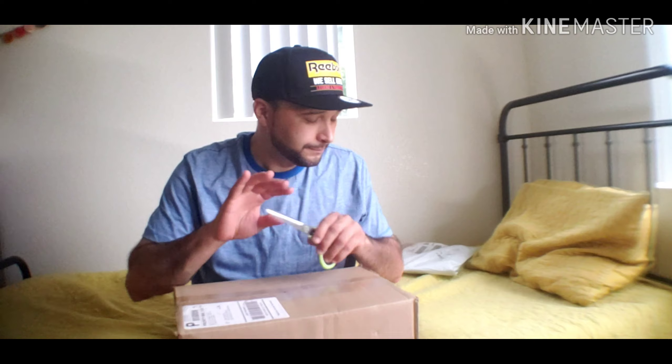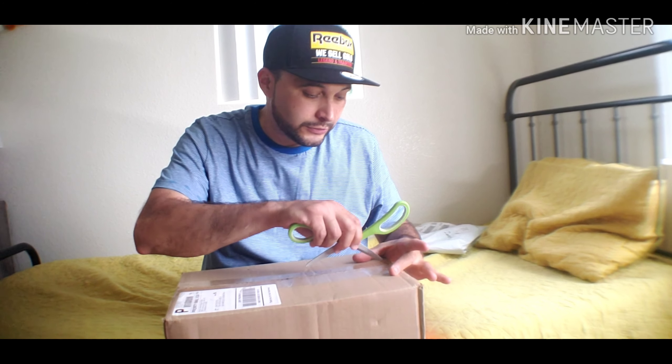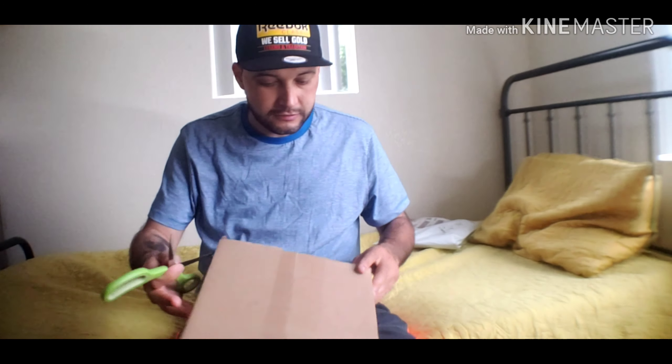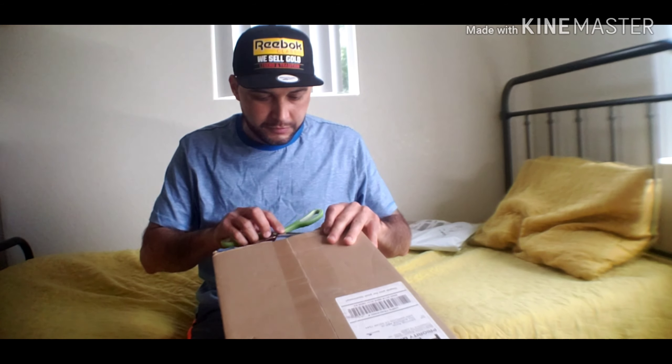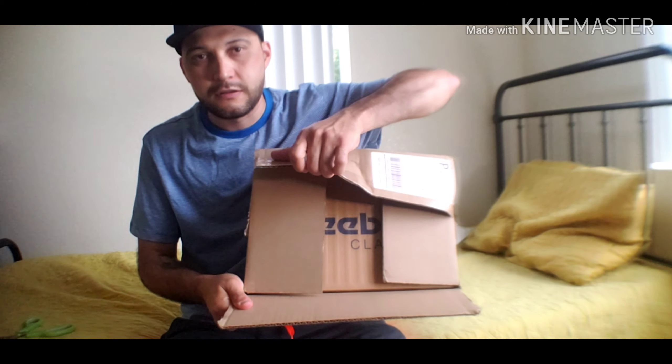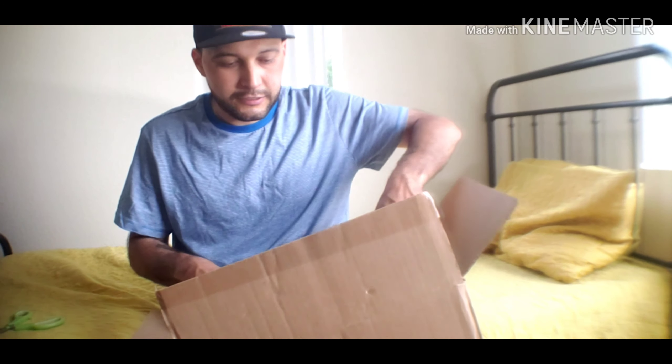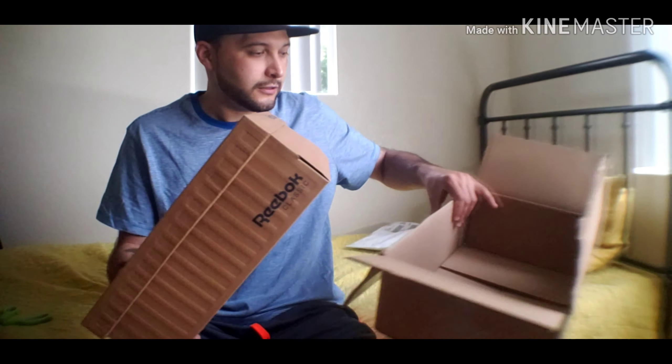As you can see, they're still in the box. I haven't opened the box. I'm going to go ahead and open up the box and see what we got. What I'm seeing here is that I don't think I got the original box from the seller — oh yeah, I did. There we go, Reebok box. You can see Reebok Classic.